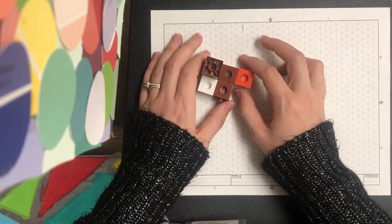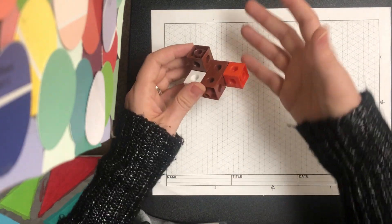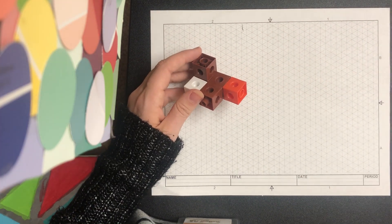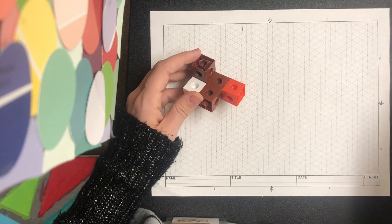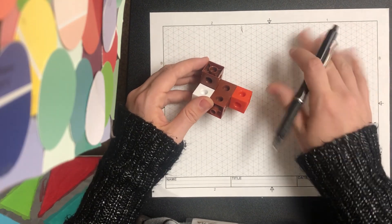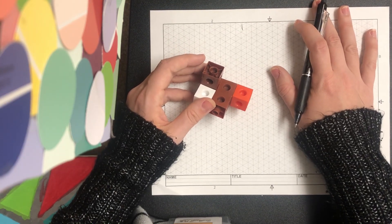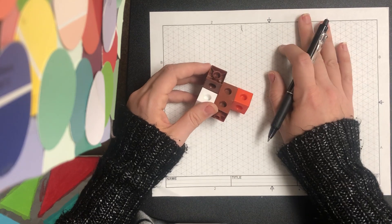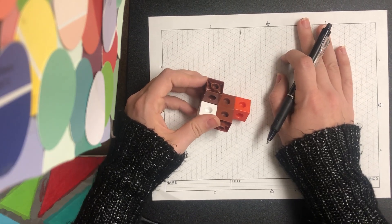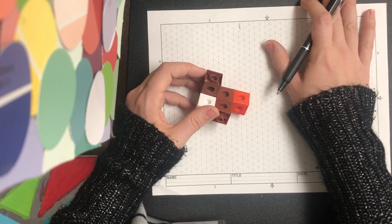When I do an isometric sketch, I like to start at the very top of my object and work down. If you find a different way that works better for you, go for it. I'll walk through how it's easiest for me. This object is on slide seven of your interactive workbook, so if you'd like to see a finished sketch, it can be found there.